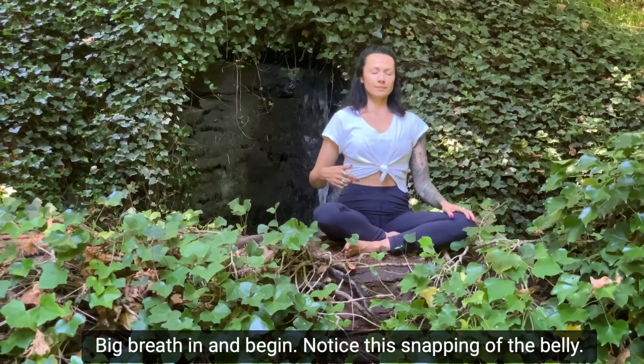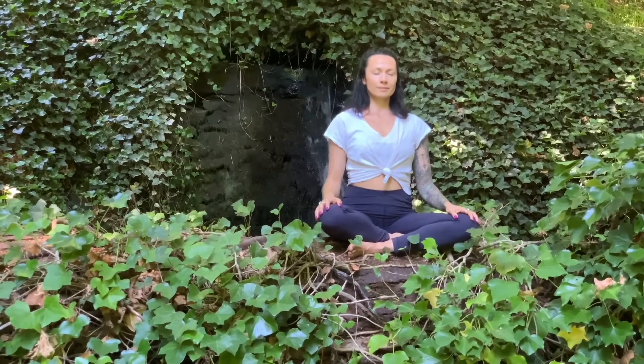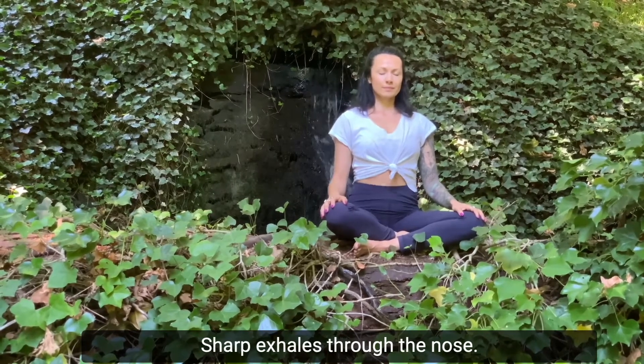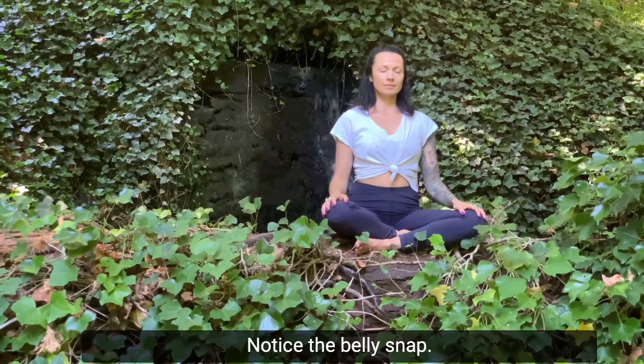Notice the snapping of the belly. In and out just through the nose. Sharp exhales through the nose. Let the body breathe in on its own. Notice the belly snap.